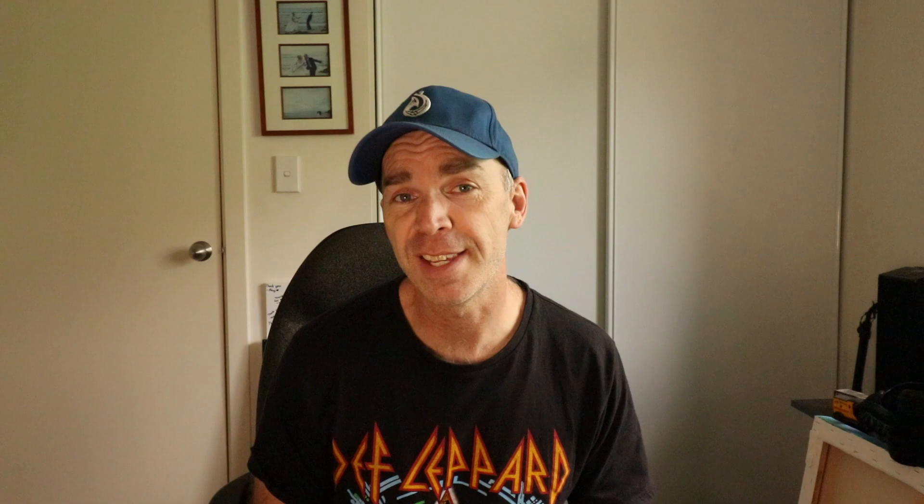Lav mics come in handy because you can place them close to a speaker's mouth, which means you can isolate their voice, which is especially useful in a noisy or an outdoor setting. The microphone I'm using today is the Rode Smartlav Plus. This one is especially made for mobile devices like iPads and mobile phones. It's a great little microphone which picks up crystal clear sound. I'll put a link for it in the description below.